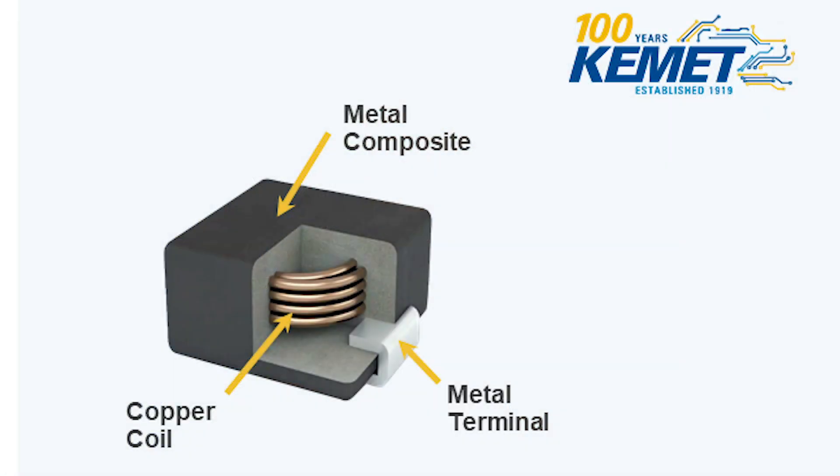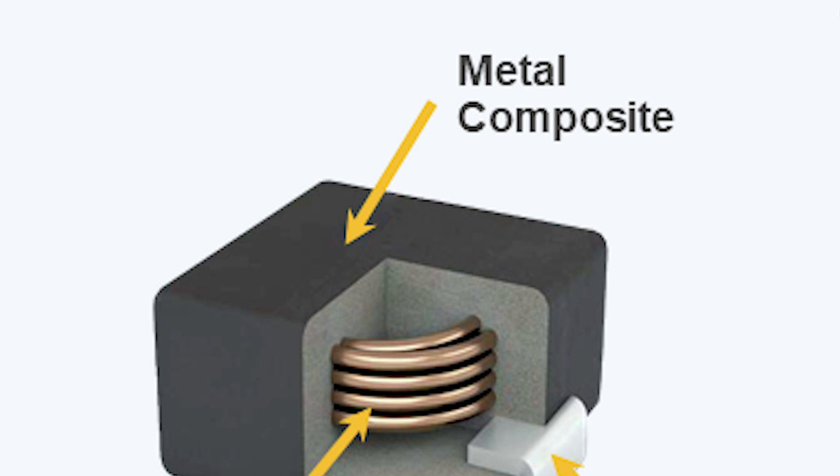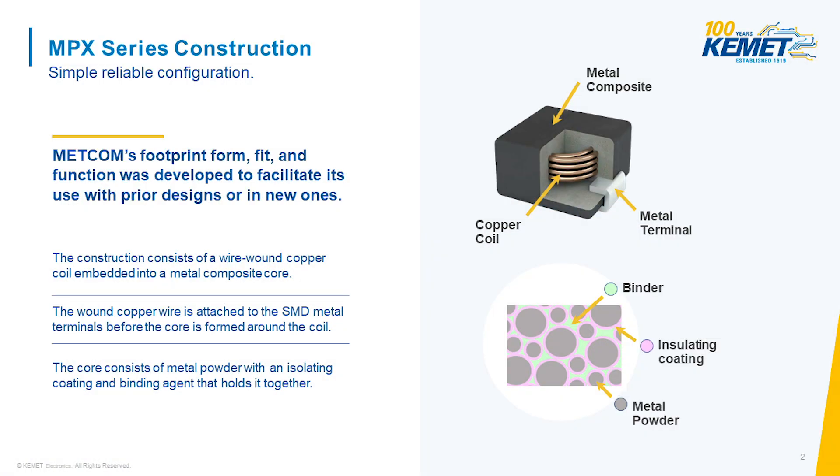On the other hand, a molded inductor like our METCOM MPX series is made by coiling the conductor, welding it to the terminals, and then forming the core around the coil using a powder molding process. It's a more complicated process, but there must be some benefit. This process lets us use proprietary metal composite powders that offer high permeability and inherently shield the inductor much better than a standard shielded assembled inductor.